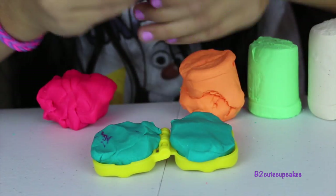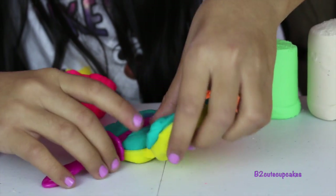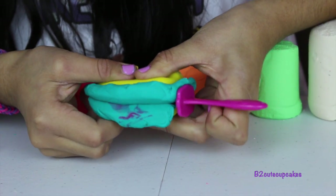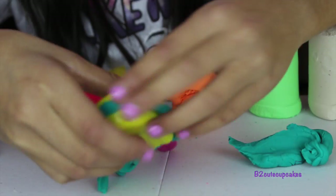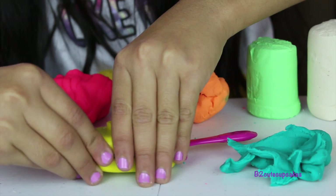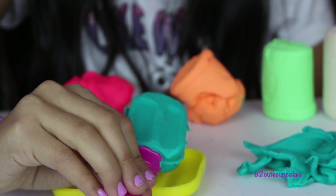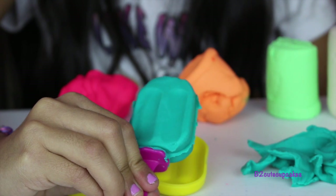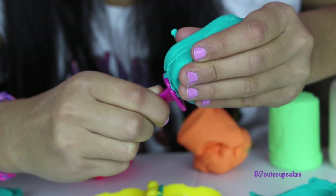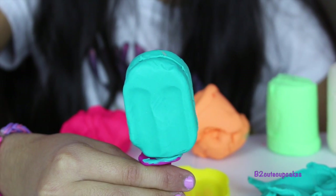Now we're going to get our popsicle stick — any side you want. I'm going to place it in the middle. Let's close it and press. Look at all that Play-Doh. Now I'm going to take out the excess. Let's open and see how it turned out. And here's our turquoise popsicle — it looks really good. You just need to remove any extra Play-Doh from your popsicle. There you go. Here's my first yummy popsicle.